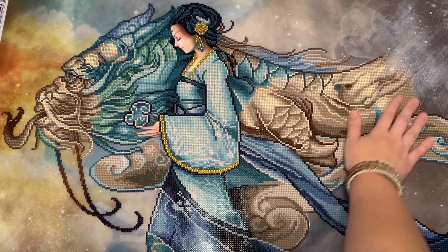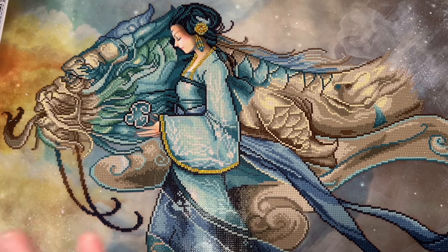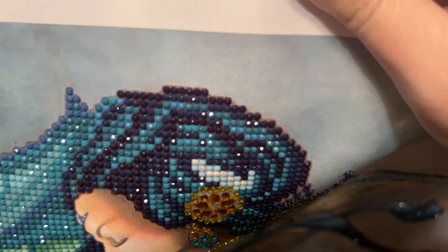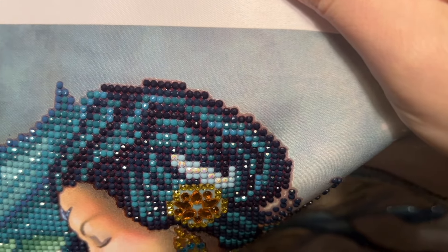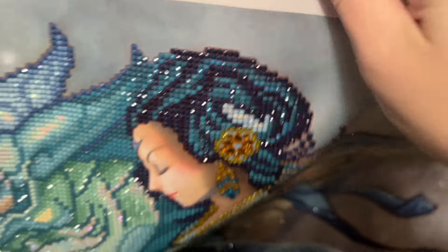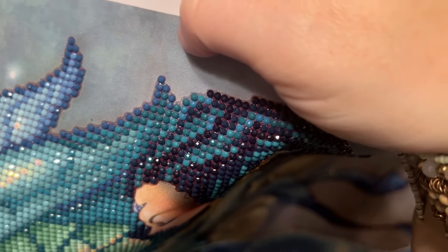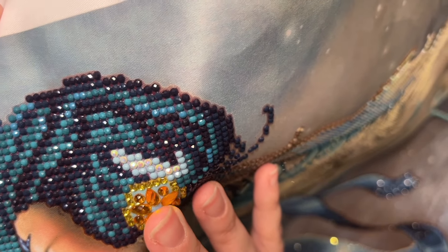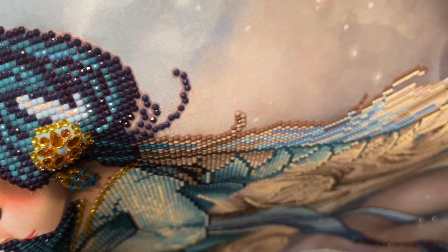I've worked on a couple of really large Diamond Dots kits and would have expected this issue to come up before if it were ongoing. That dark teal color ended up being in her hair, and I found a close enough color match in my spares. I did end up placing some diamonds that had holes in them, but I found colors close enough that they didn't look wildly different in texture and shade.